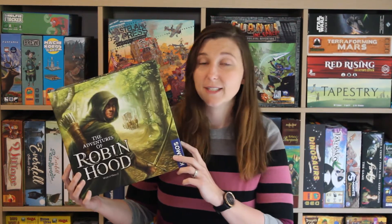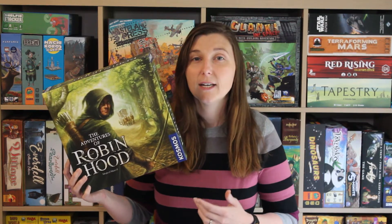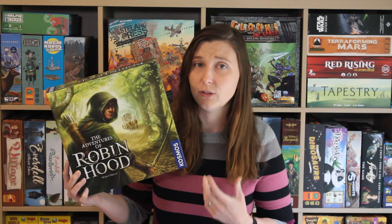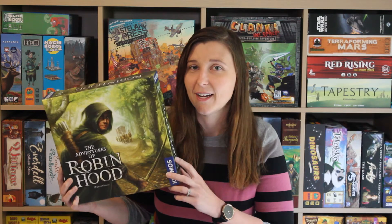When we first got sent this game, I had no idea just how much we were going to love it. I think it looked really interesting, it looked really unique, but I didn't realise all of the things that were hiding inside.